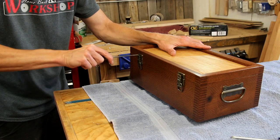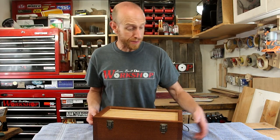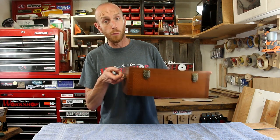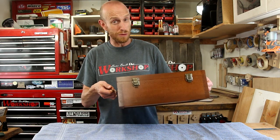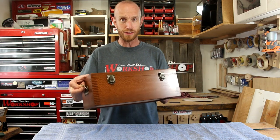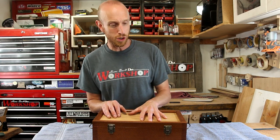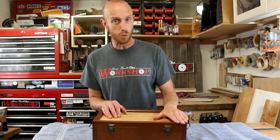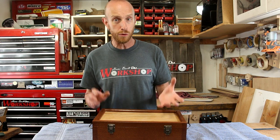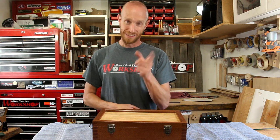And that wraps up this keepsake box. I really like the way this turned out. The finger joints turned out so much better using solid wood than the first time around when I used cheap plywood. I'm really happy with the way this turned out, and the figure on this lacewood — how cool is that? Thanks a lot for watching guys. I hope you enjoyed this project. If you got something out of this video, consider hitting that subscribe button as I have a lot of other project videos on my channel you might be interested in checking out. Thanks again — we'll see you next time.